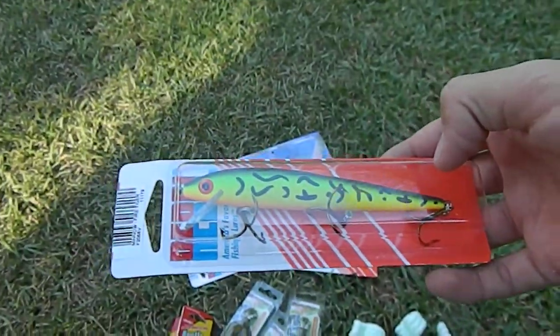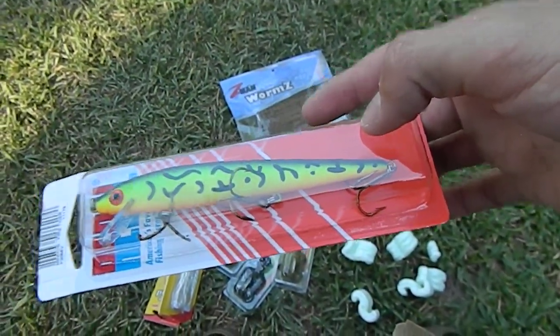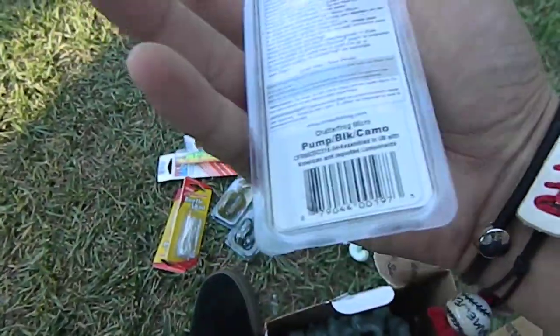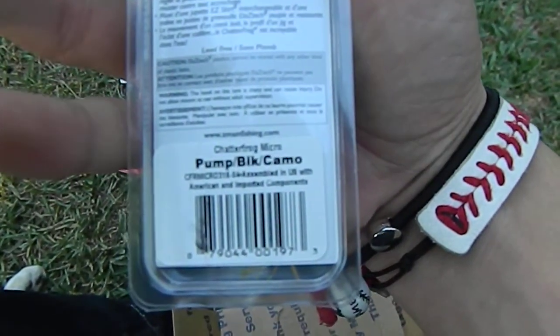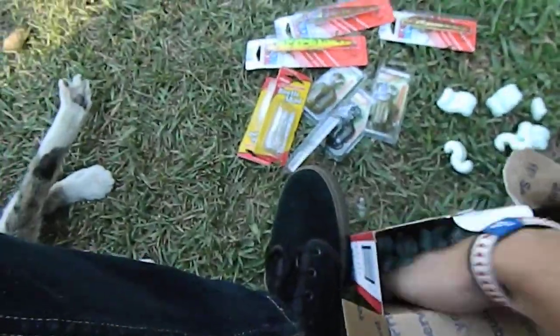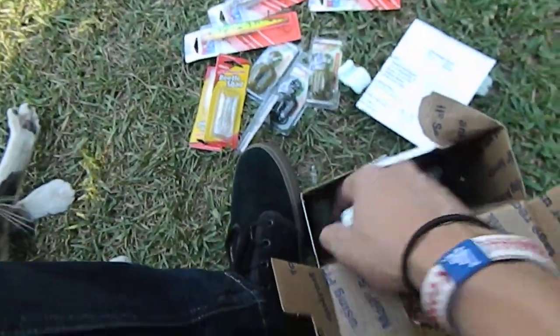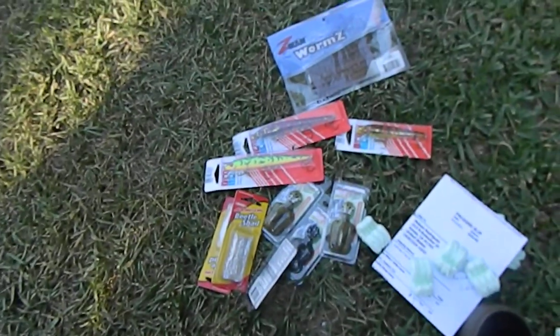Another one of those Rebel minnows in a fire tiger color — huge, didn't expect this, but that's still cool. Another Chatterfrog in a green pumpkin black camo color. And that's about all the stuff in there — got all this stuff for a good reasonable price. Hope you guys enjoyed my video, please comment, rate, and subscribe. Thank you for watching — I have more videos to come soon. Have a good one, God bless.